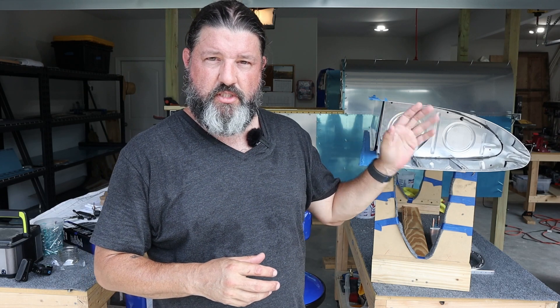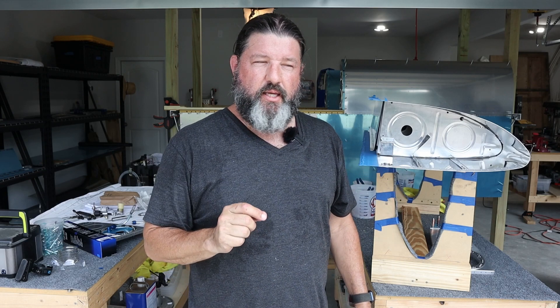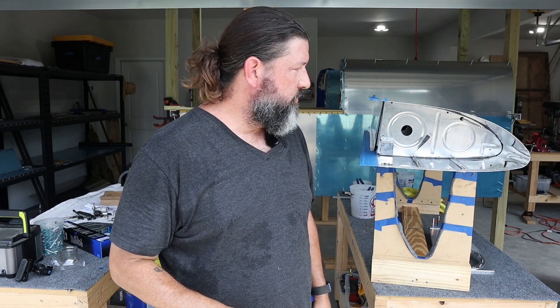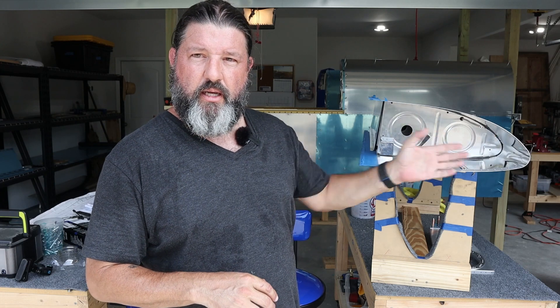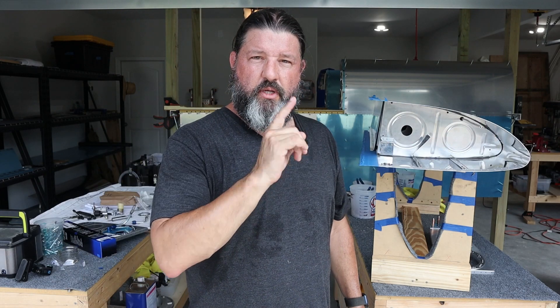They wanted to know if I could give a little more detailed explanation on what's going on with this inverted fuel system — what it's all about. I've got the tools and parts that I need to finally finish up the vent line and close these things out, so that's coming up. But first, we'll talk about inverted fuel, or more accurately, negative G fuel.